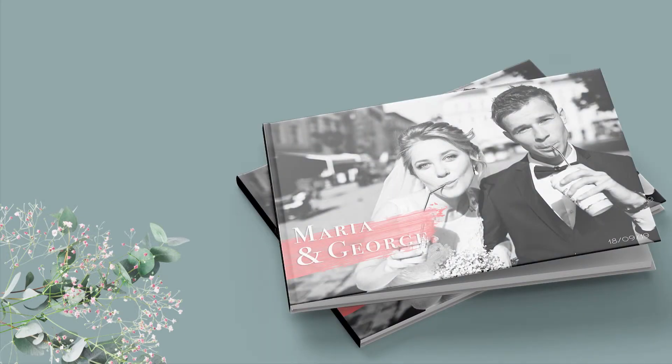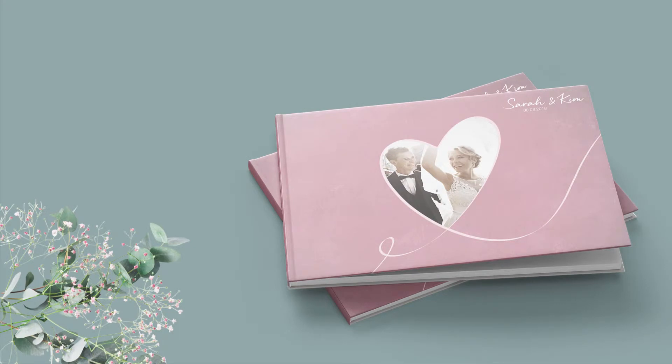My final tip is to check out the print service on Wetbox. After your wedding, you're probably going to have between 100 to 300 pictures that you would like to include in your book. That's a lot.